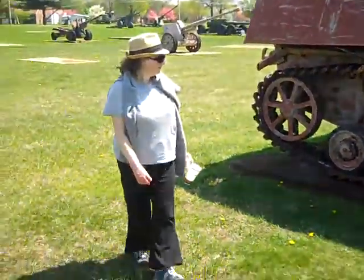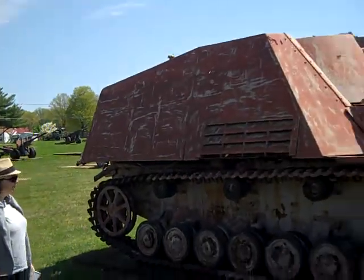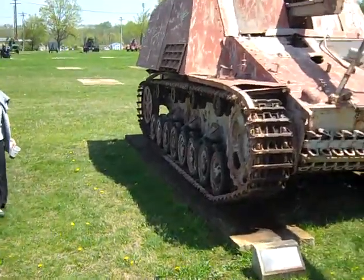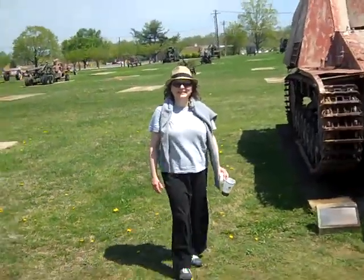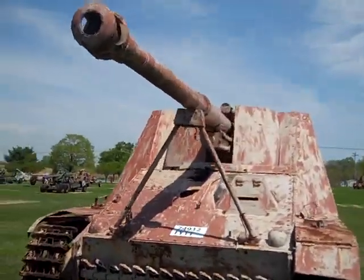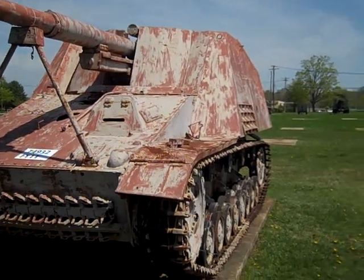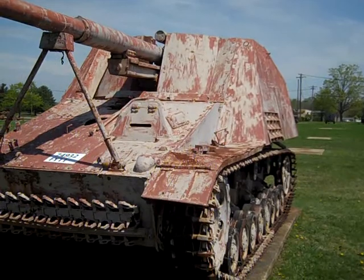Let's get Amy in there for scale — itty bitty Amy, giganto Nashorn. This is a gigantic vehicle and yet the road wheels are smaller. It's built from a Panzer IV tank. They took the turret off, built the citadel, and mounted a much larger gun — an 88 millimeter — that a Panzer IV would never use. The Panzer IVs used something smaller, like 76 millimeter.